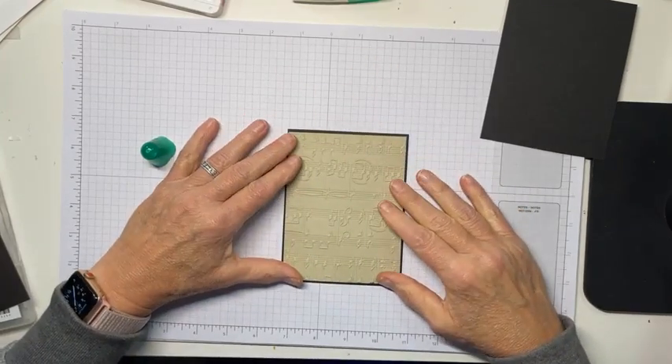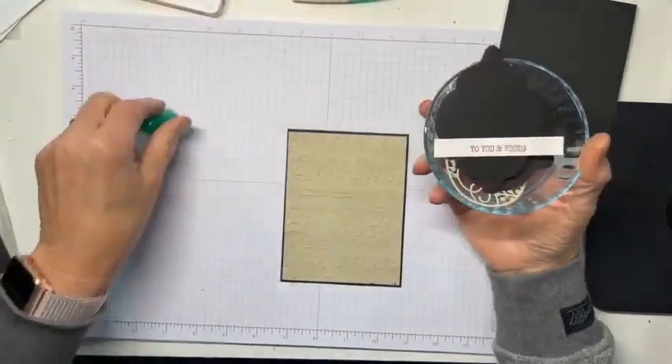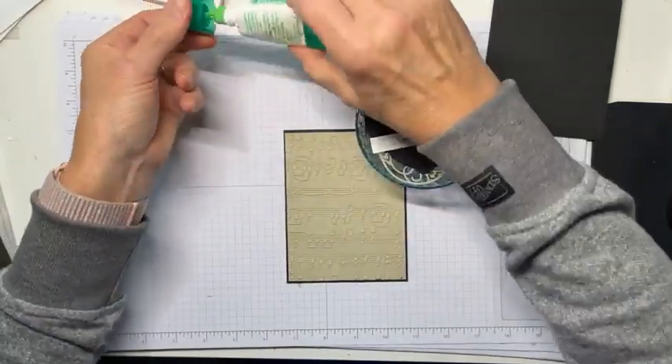So there we have our card front. Now we're going to make us some ornaments.